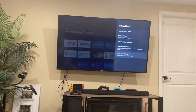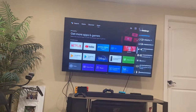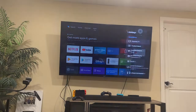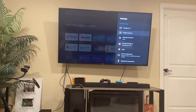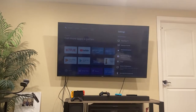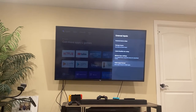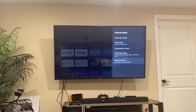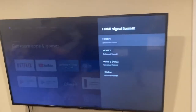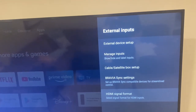It's so stupid that it's not turned on by default. Basically, all the instructions tell you to press your settings button, and you'd think you go to Display and Sound and select your settings there — but that's not what you do. You actually go to 'Watching TV', then down to 'External Inputs', then 'HDMI Signal Format'. That's where you've got to set each one of these to Enhanced Format.